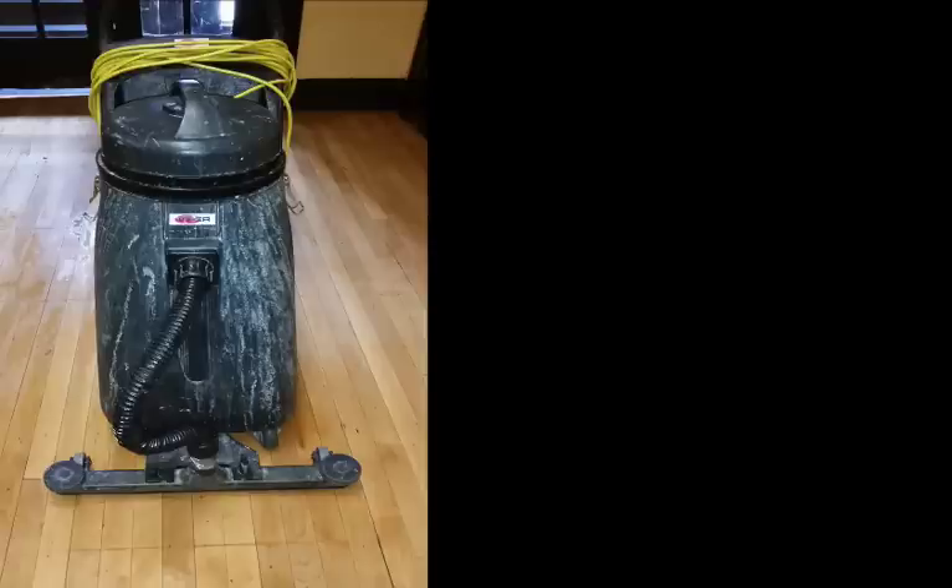Then we go ahead and take our pickup vac to get all the moisture off the floor. Then we lightly damp mop the floor to make sure nothing's on the floor. Then we vacuum after it dries and start coating.